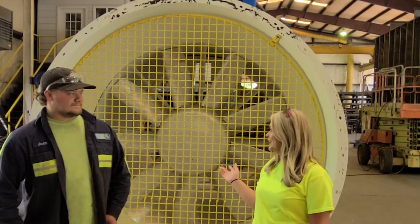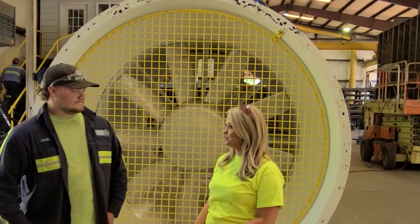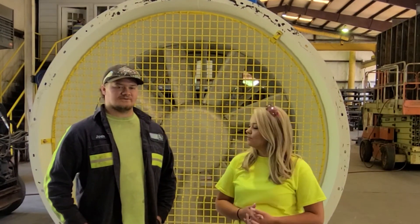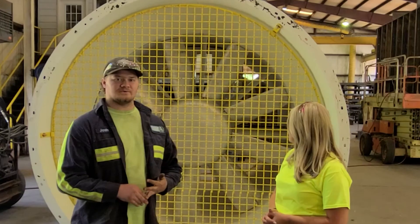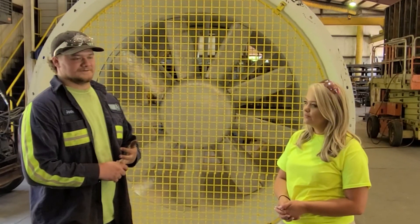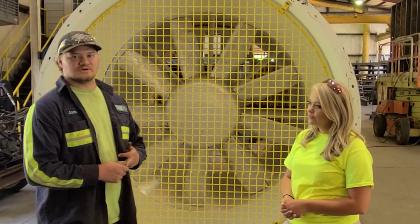Josh, why don't you explain how we got this fan and how it kind of works when it comes to us. This fan here comes from a mined-out situation, and we have rebuilt it and are going to send it to a newly opened mine. The blades had a lot of buildup, grease is over-greased, bearings are starting to fail, belts are worn, and pulleys too.